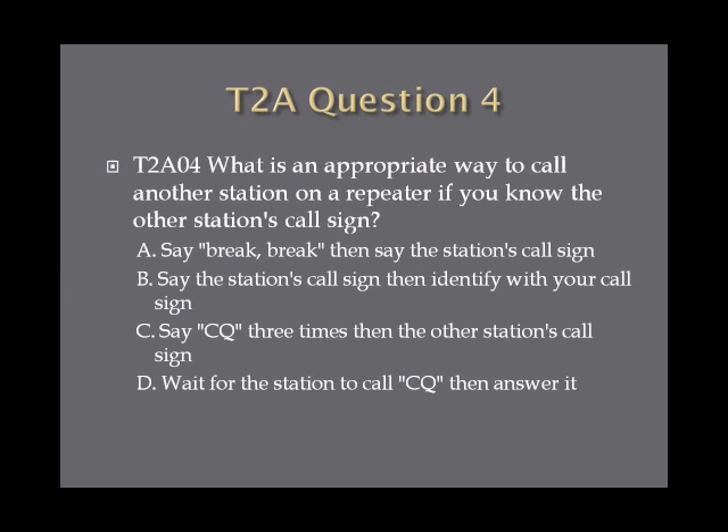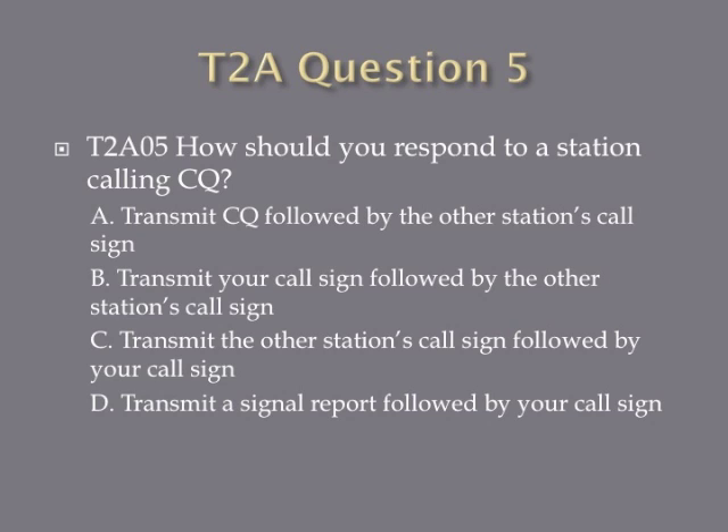Question 4: What is an appropriate way to call another station on a repeater if you know the other station's call sign? A, say break break then say the station's call sign. B, say the station's call sign then identify with your call sign. C, say CQ three times then the other station's call sign. Or D, wait for the station to call CQ then answer it. Question 5: How should you respond to a station calling CQ? A, transmit CQ followed by the other station's call sign. B, transmit your call sign followed by the other station's call sign. C, transmit the other station's call sign followed by your call sign. Or D, transmit a single signal report followed by your call sign.